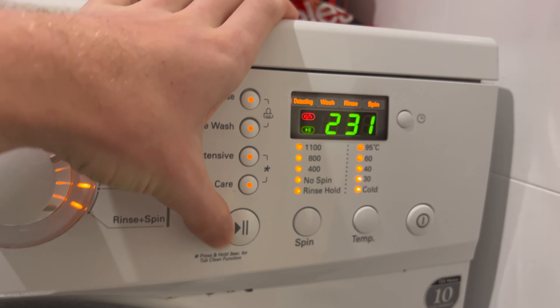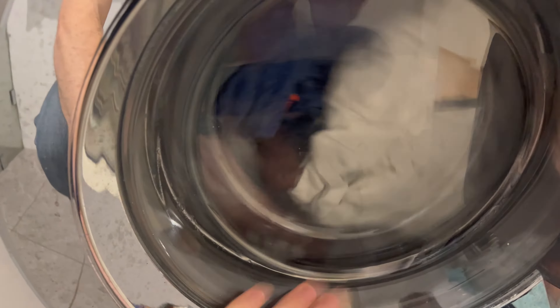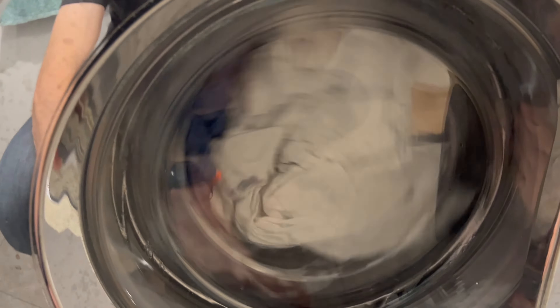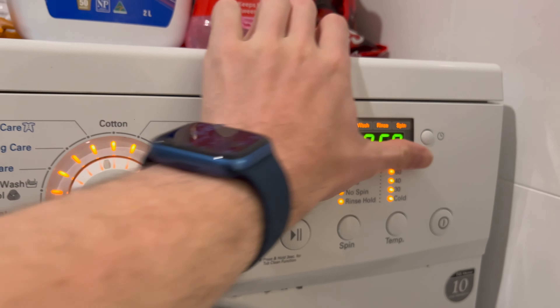It'll stop once it reaches 230. Then if you press the play/pause button again, it goes into an infinite spin unless you stop it — it will just keep spinning, never stopping. This really creases up your clothes by the way. I don't recommend using this mode a lot — it's just for factory testing.